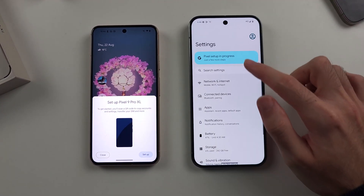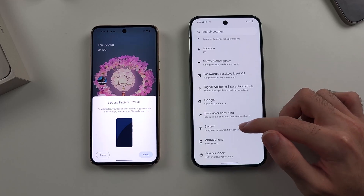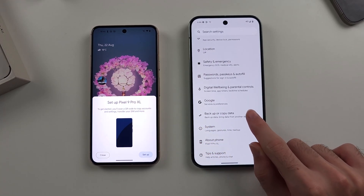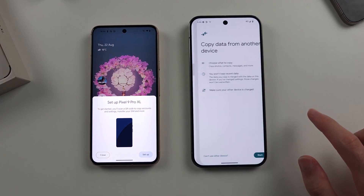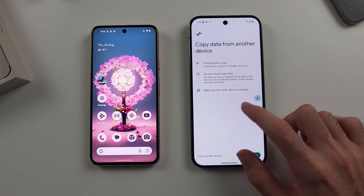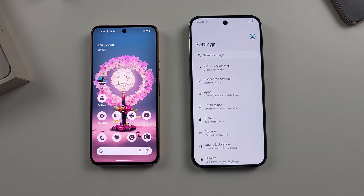If you don't see that part, scroll down and look for 'Backup' or 'Copy data,' then tap on 'Copy data,' then tap on Start, and you should all be brought to the exact same screen.